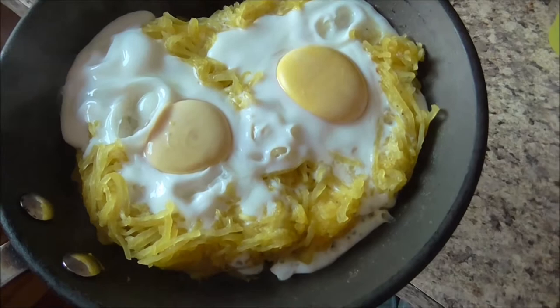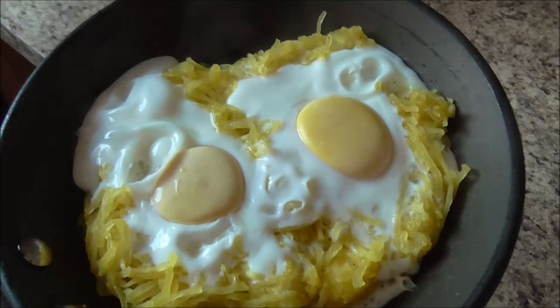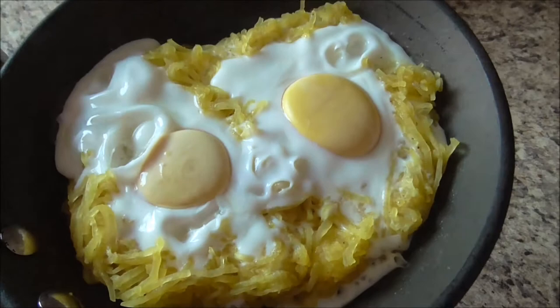Well, that didn't quite come out exactly how I wanted. I wanted the yolks not to cook quite so much, and that was after only being in the pan for two minutes, but apparently that was too much. This is a new recipe — I've never tried it before — but this is going to be my breakfast today.